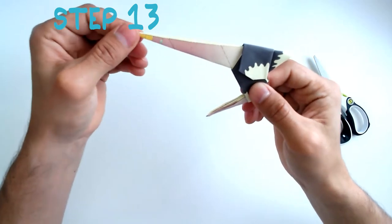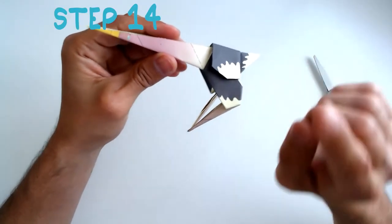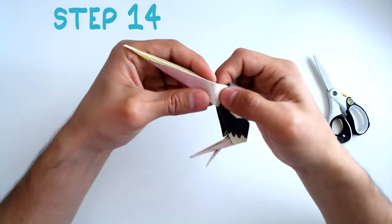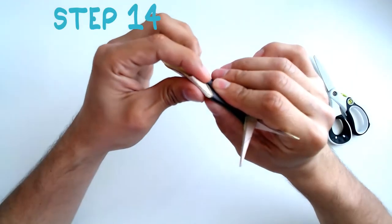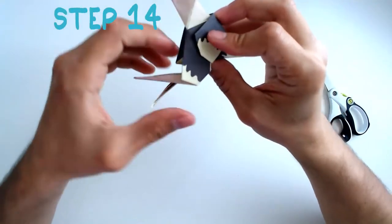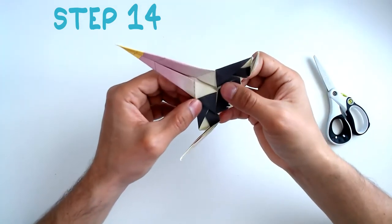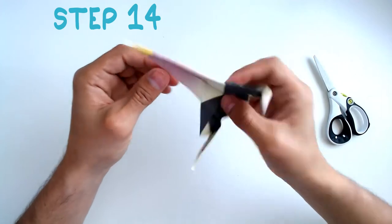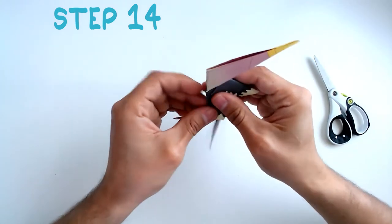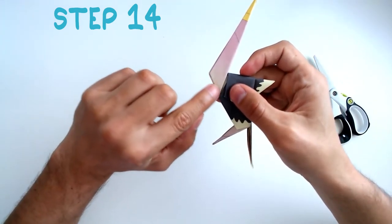You should have something that looks like this. Step 14: Look for the dashed line here. You're going to fold over this line backwards like this, make your crease, bring it back out, then open the ostrich's legs slightly and make an outside reverse fold — you do this by pushing upwards. Check that your fold matches the printed crease lines on the paper.